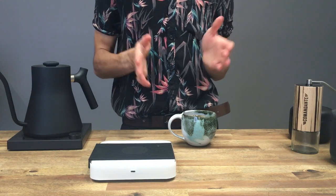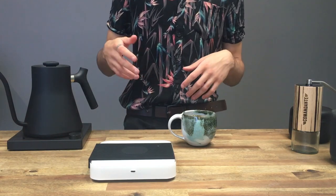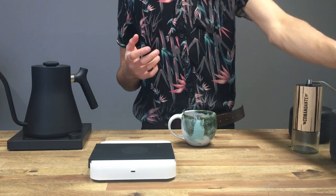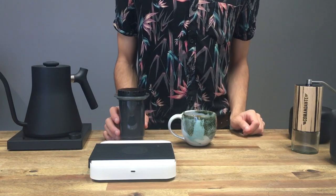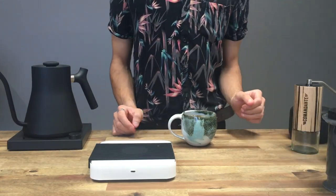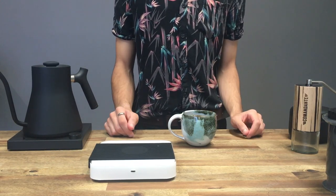Thanks so much for watching — I hope this is helpful and I hope this is fun. Getting an Aeropress is really cool because you can do all these different types of recipes, and it's also really great because it's small and compact and you can take it pretty much anywhere with you. I'll have a link to purchase one of these or to find out more on my website. Thanks so much for watching, have a great day, don't forget to subscribe, and if you like this video, see you next time.